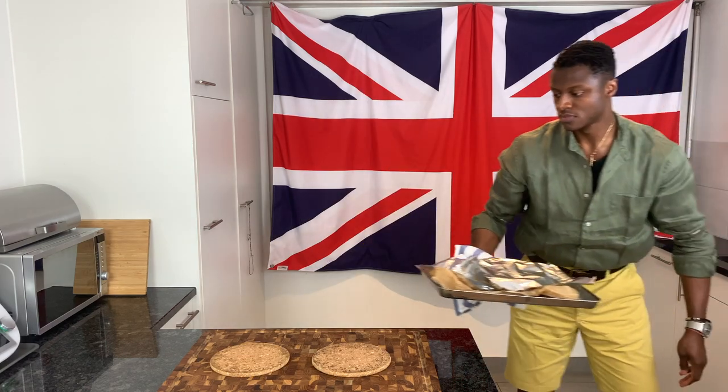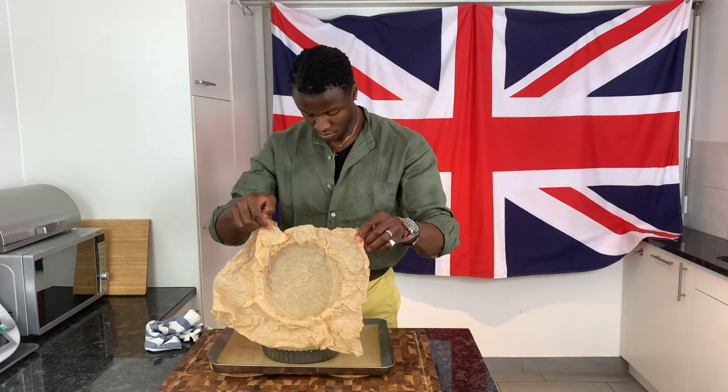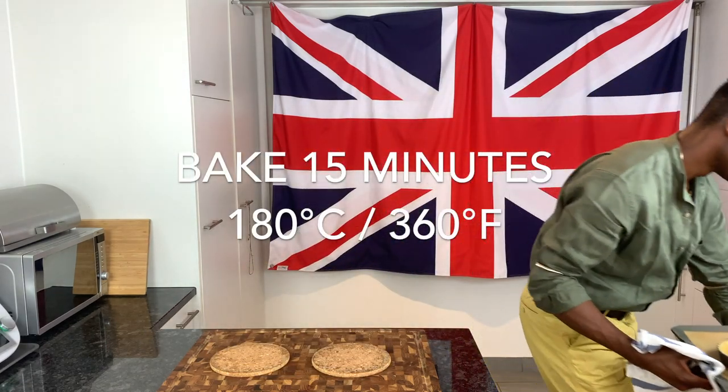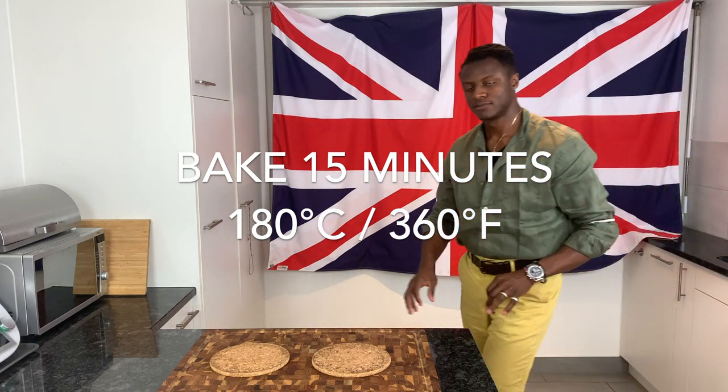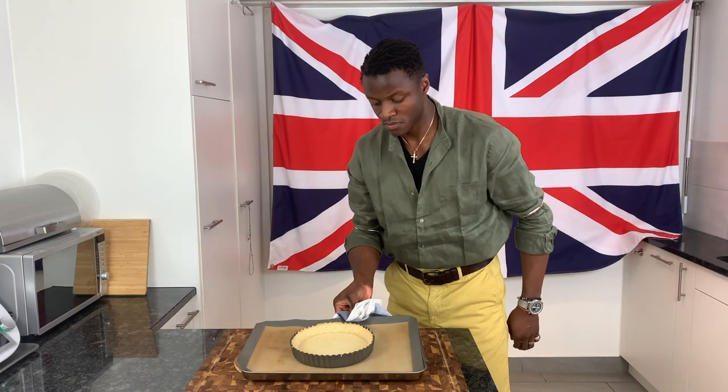After blind baking, unload and uncover the tart base and return it to the oven at the same temperature for another 15-minute period, which yielded a perfect tart base.